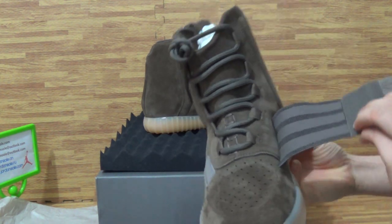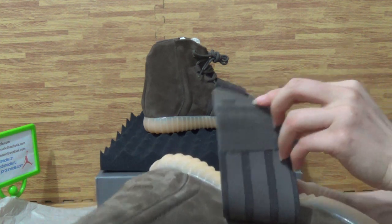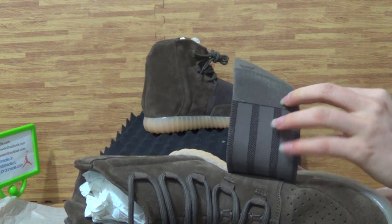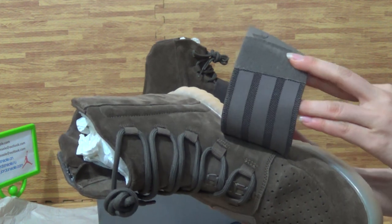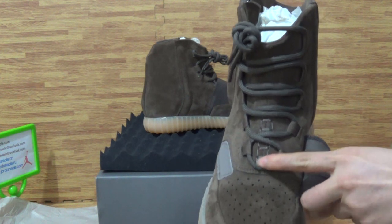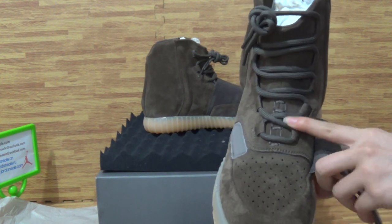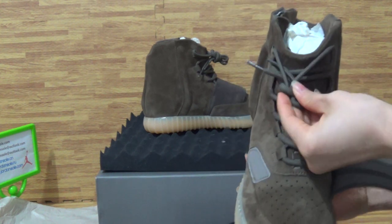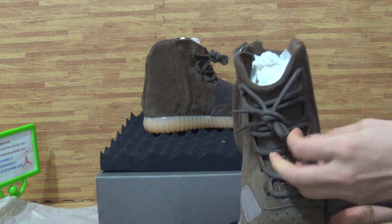On the shoes strap you can see the Adidas logo, also three stripes on the shoes strap. Let's check out the shoes inside — the stitching inside. Also with this kind of shoe lace.